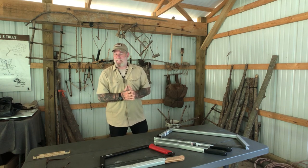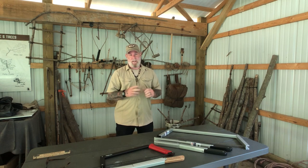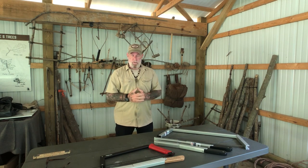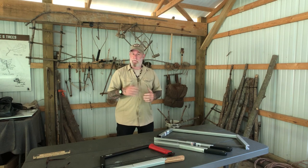Morning guys, I'm Dave Canterbury with Southern Lights Outfitters and the Pathfinder School. As you know, I'm a tool-heavy guy. I love tools when I'm working in the woods. I think that multiple tools and using the correct tool for the correct job is always going to be your best bet if you can plan for that.